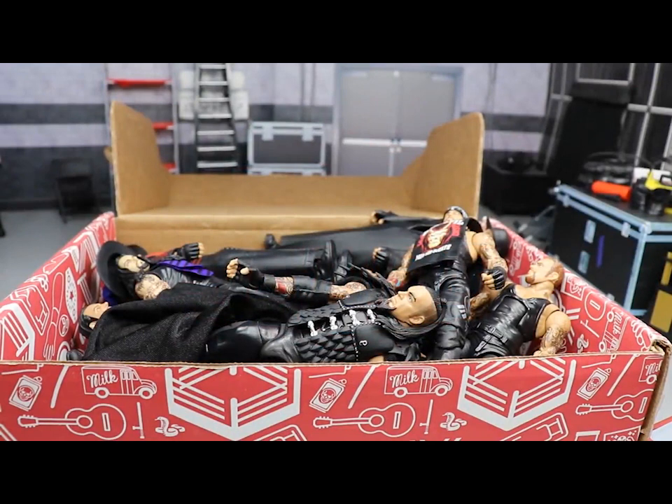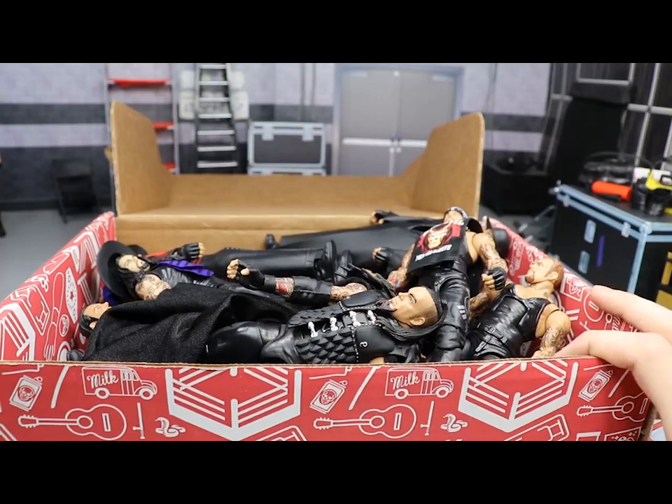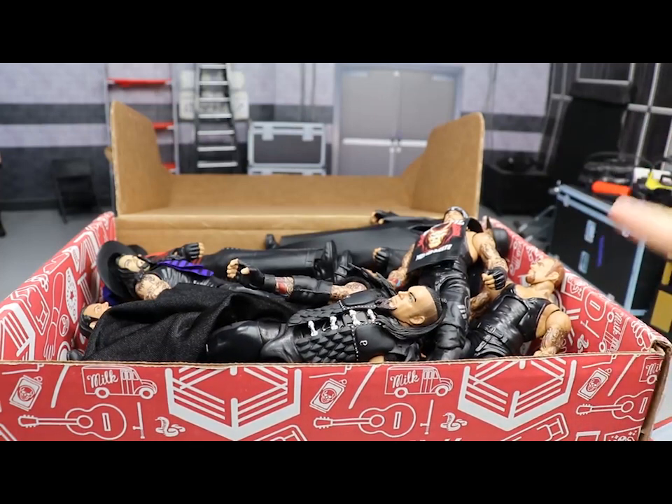Welcome back to another My Name Toys video. Today we have another installment of the Massive Box Series. The first episode covered Seth Rollins — we took a big look at all of his figures, some customs, some fix-ups from my personal collection. We're going to use the same box every single time, so if you missed that first episode be sure to go check it out on the channel.